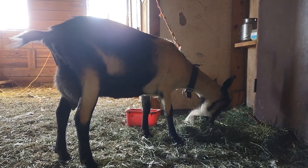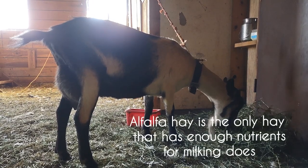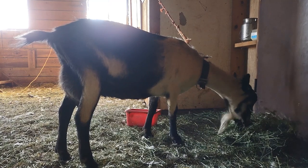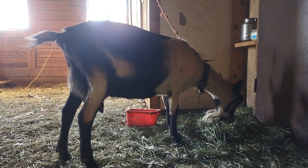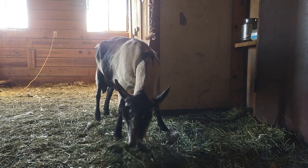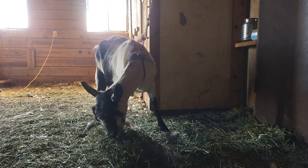This is Chelsea, she's my French alpine doe and she's the one we're going to be milking. She's eating alfalfa hay right now because milking does should be fed alfalfa, but they also still need grass hay as well. Alfalfa is necessary to keep milk production up. The amount of grains you feed is going to be dependent on what breed you have.